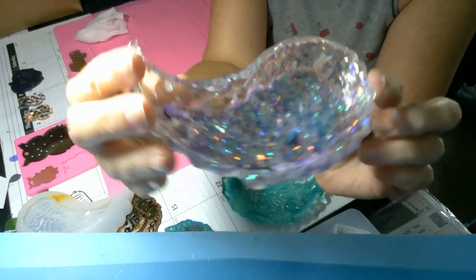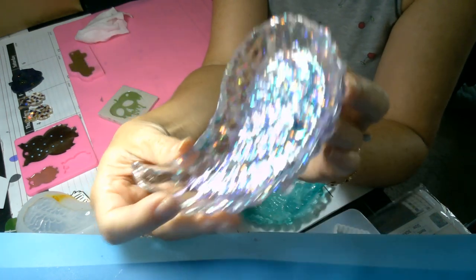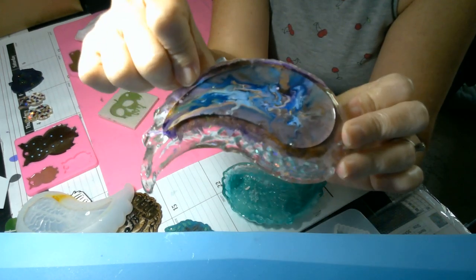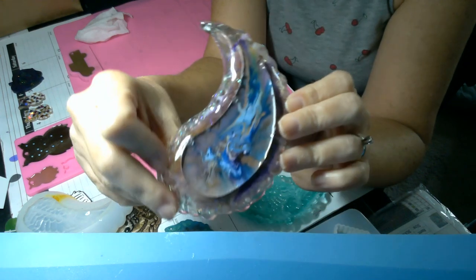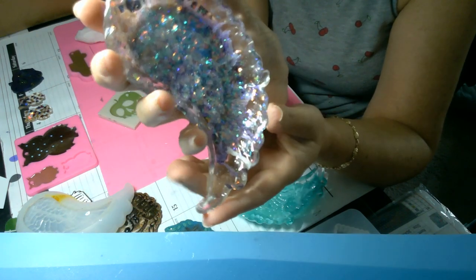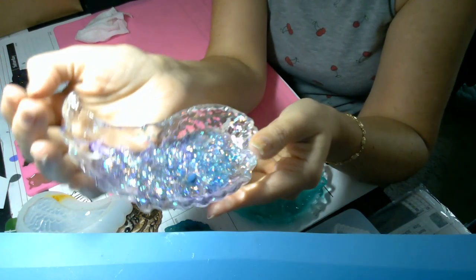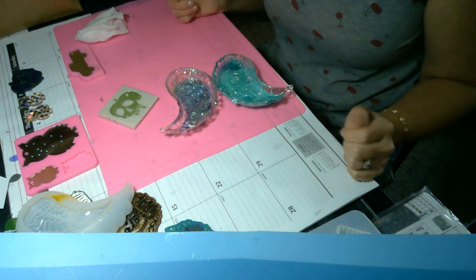To get some color and depth to the piece, I dropped ink onto the center and kind of swirled it around so the bottom would be darker. And it is super cool. This was totally an experiment just to see how it would work while playing with the new molds, and I love them. These are so pretty.